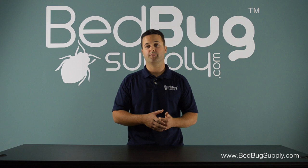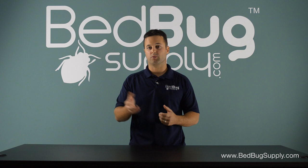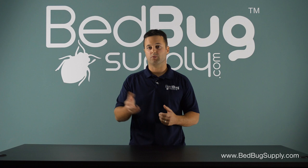Remember also with the heat treatment that you want to remove anything that might melt, as well as any electronics you might have. If you have any questions whatsoever beyond this, give us a call seven days a week — we're always here to help you. Toll free at 866-238-9868. This is Mark with bedbugsupply.com.